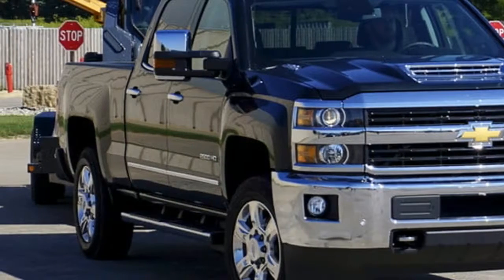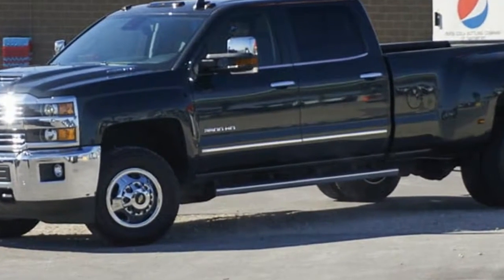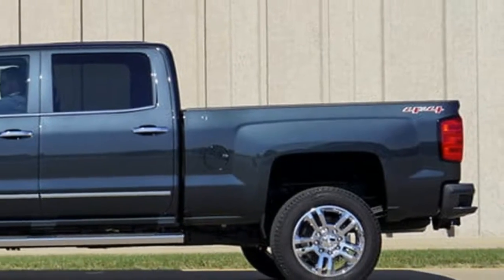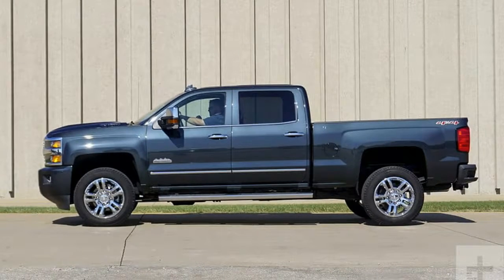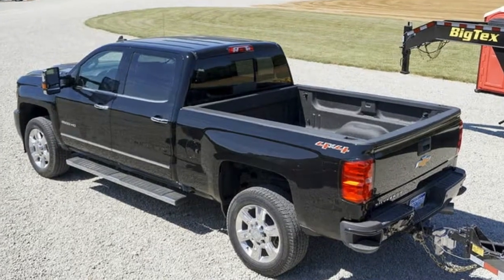hitch view, a dual blind spot view, individual left and right side views along the trailer, and even a trailer rear view by virtue of a wireless camera you can mount on the back of your trailer. The trailer camera option costs $999 and is available with both the standard mirrors and the extendable trailering mirrors.